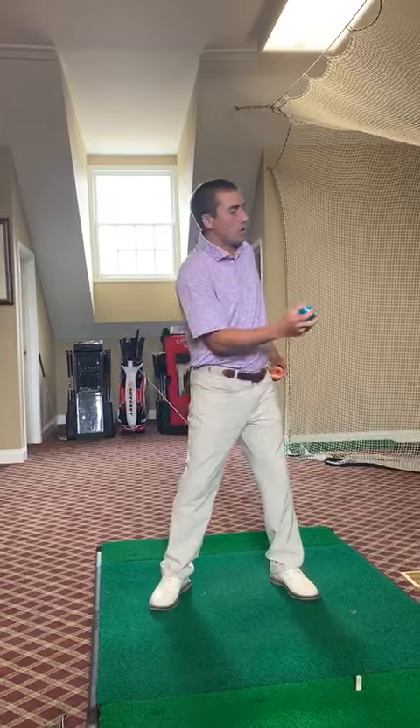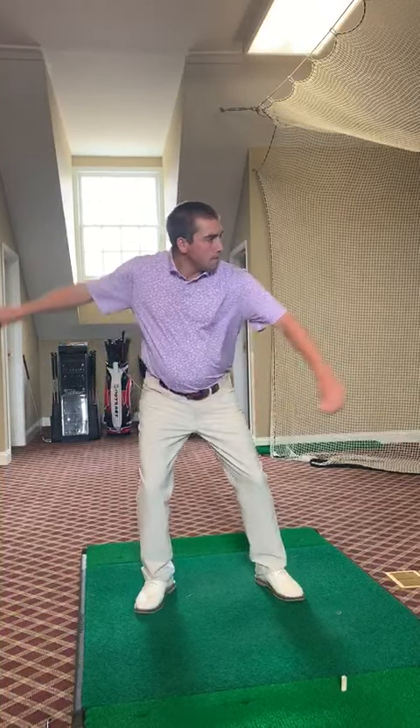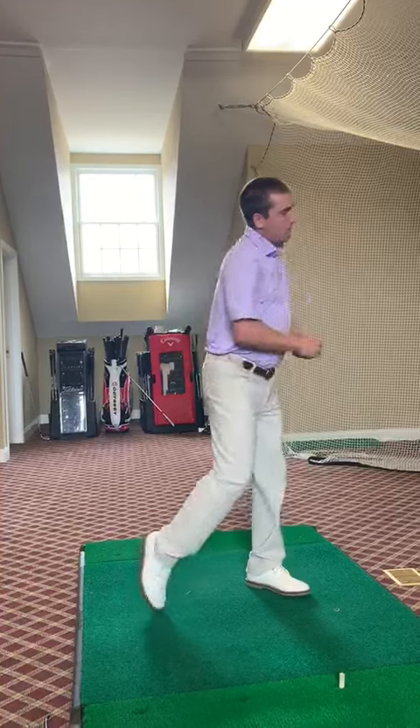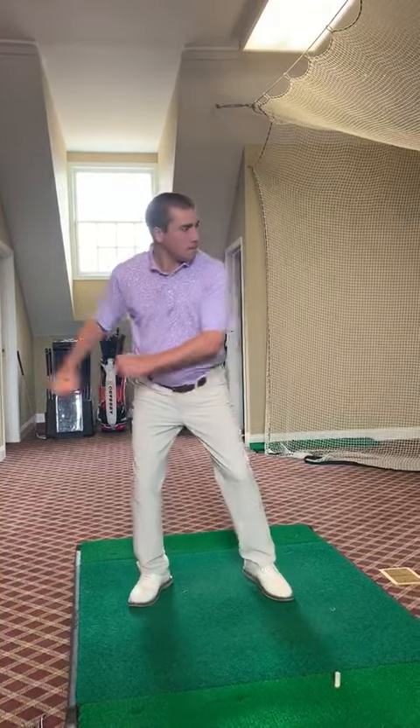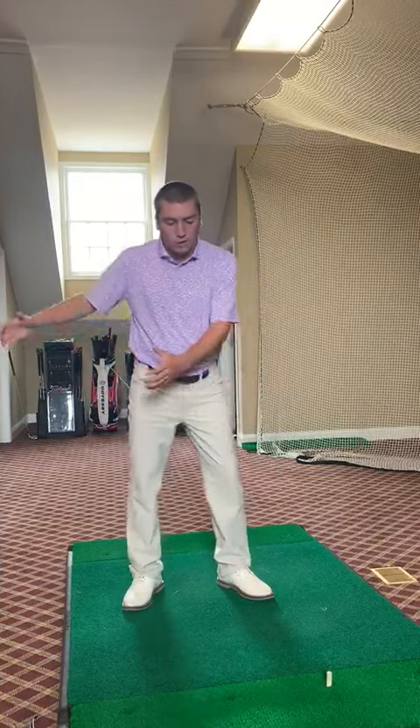I'm just going to take this ball and toss it sidearm. By doing so, it really encourages me to get my backside through. I'll just do a couple for you. As you can see, every time my weight is transferring through from my back foot to my front foot.